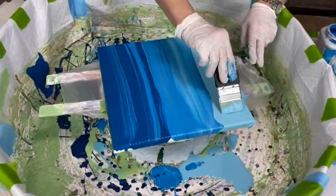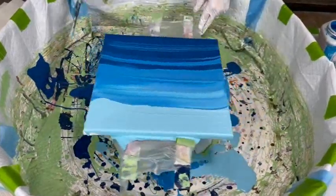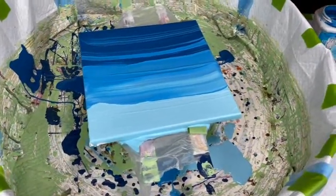This is going to be quite interesting, everyone. Oh, it's pretty! Actually, it is pretty. Yes, it is. Okay, I've got to cover these up.